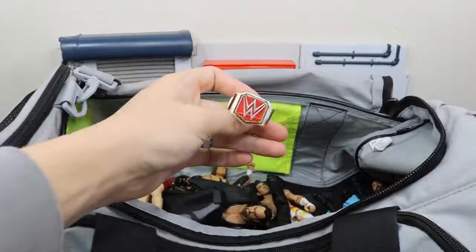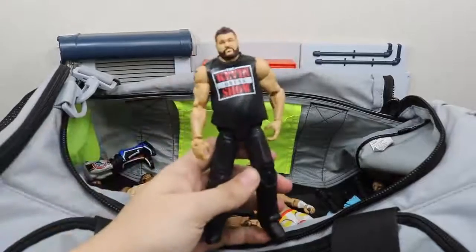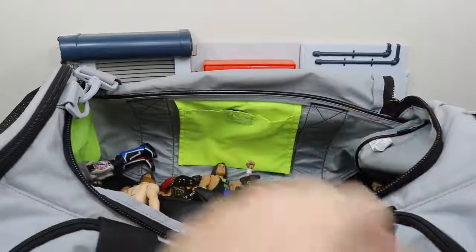We have a Raw Women's Championship belt. We have the Epic Moments Kevin Owens figure looking very nice — I like this figure a lot with the long pants.